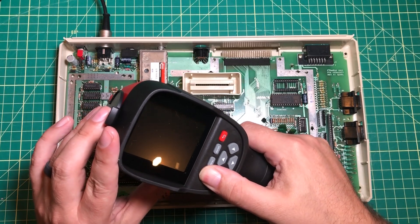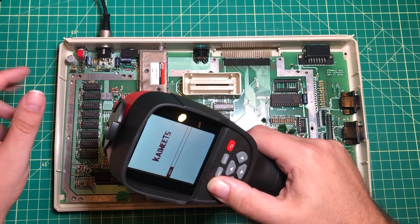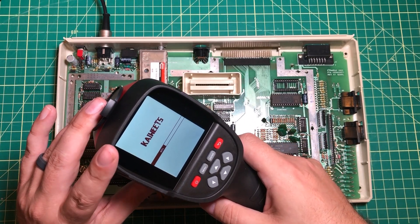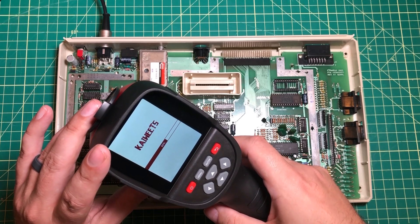So we're just going to turn it on. There are all kinds of settings for emissivity and all that kind of stuff, but we're just going to let it turn on. It takes about 10 seconds or so and then we get a picture.